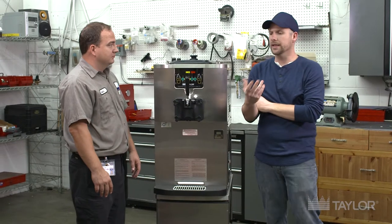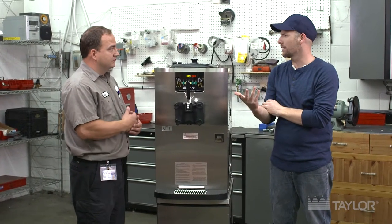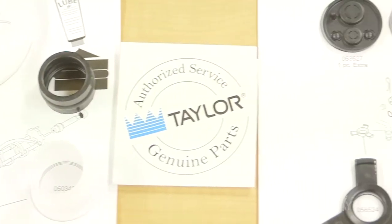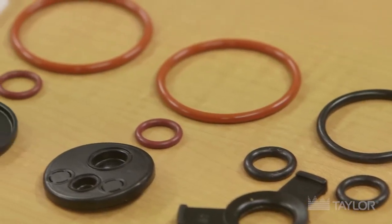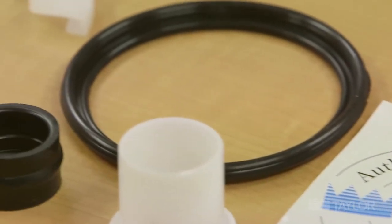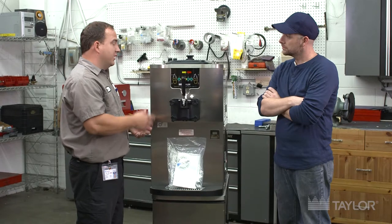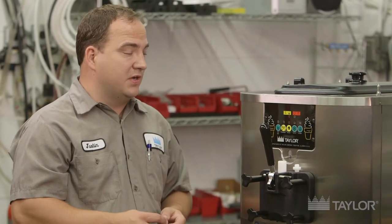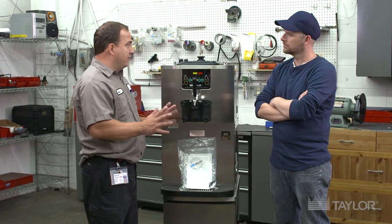Now you've talked a lot about the tune-up kit — what is that and why is it important? A tune-up kit is a kit that Taylor can send out to your operation that's matched specifically to the machine that you have. It's very important for cleanliness. As the machine runs during the three-month period, the O-rings will wear out, it can start to leak, it can affect your overrun, product consistency, and general run times of the machine. Maintenance is very important. It's always important to use Taylor OEM parts and service — if you start using knockoffs, you could void your warranty and cause damage to your machine in the long run. OEM parts are the only way to go.